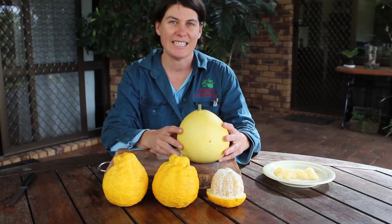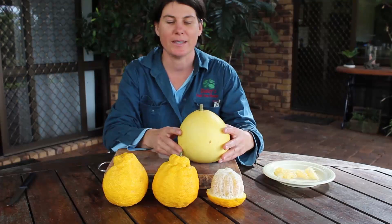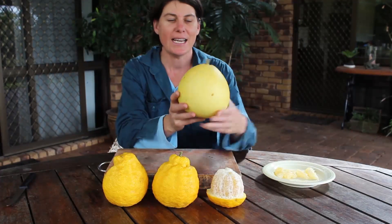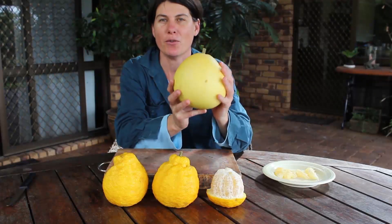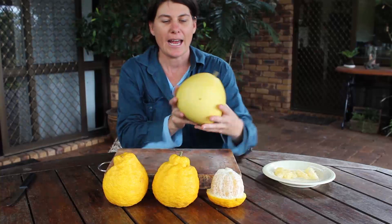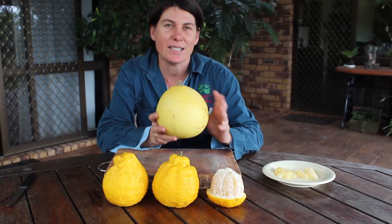We're often asked here at Dailies Nursery how you prepare fruit and what you do with them. What I have here today are some pomelos. This variety is called a Nam Roy and it's a new Vietnamese variety of pomelo, and as you can see it's a really enormous citrus and these are just fabulous.